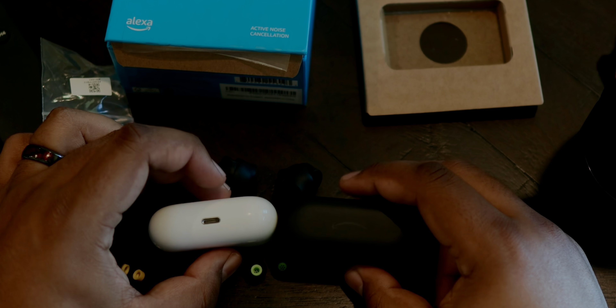One extra thing I noticed: I like to sleep with my earbuds in. These are not comfortable to sleep in — the AirPods Pro are way more comfortable for sleeping. So keep that in mind if that's something you do. Also, the charging case is pretty thick and chunky, which you'd notice right away.